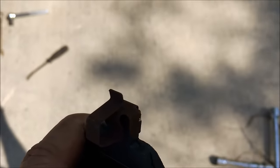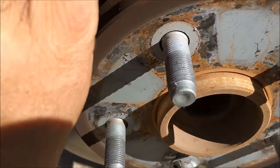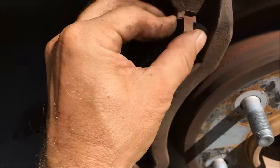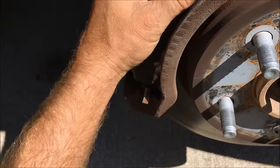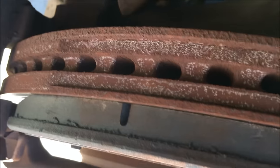Take your new brake pad and just fit it in place, pushing it down on there. Repeat that same step for the other side.